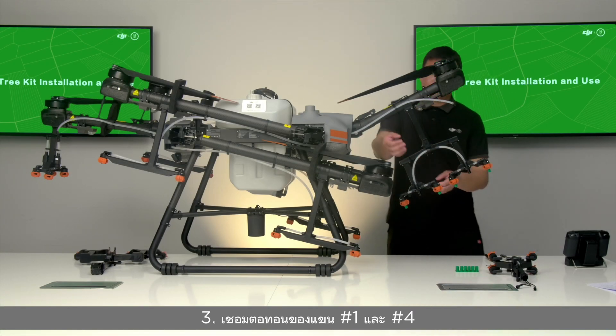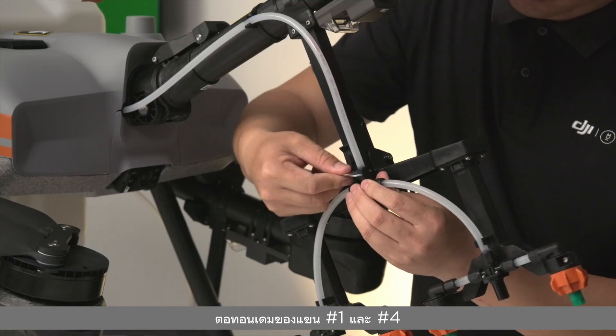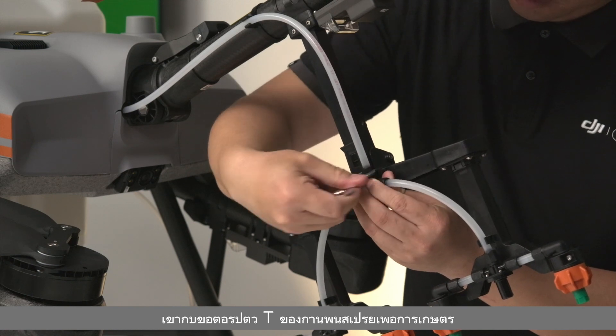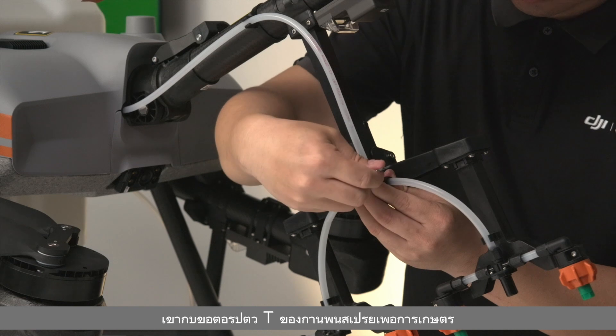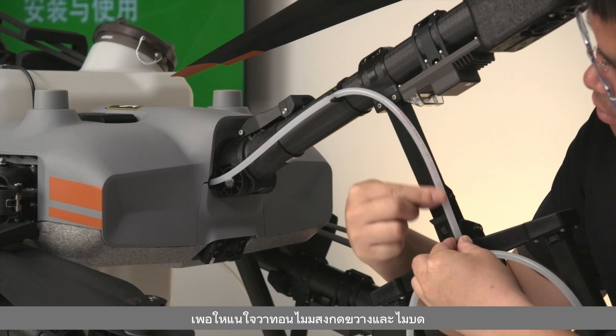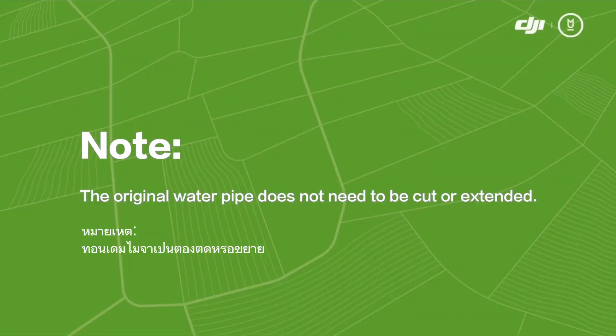Installation Step 3: Connect the water pipes of arms number one and number four. Connect the original water pipes to the T-joint of the fruit tree spray boom and tighten the nuts with the double-end nut wrench. The position of the water pipe clamp on the arm can be adjusted appropriately to ensure the water pipe is unobstructed and not twisted. Note: the original water pipe does not need to be cut or extended.